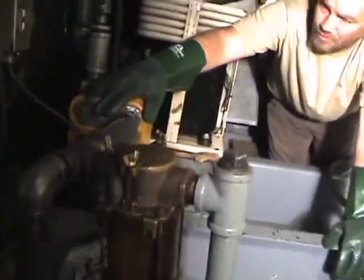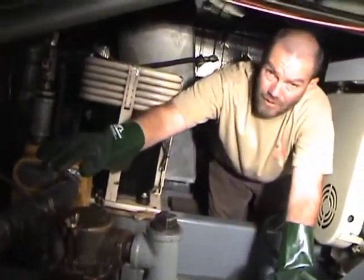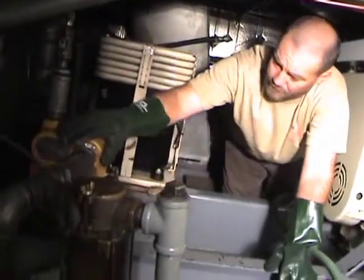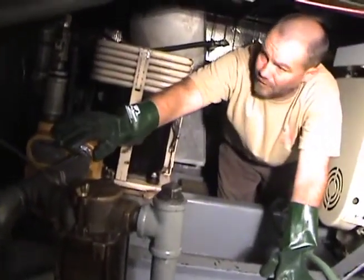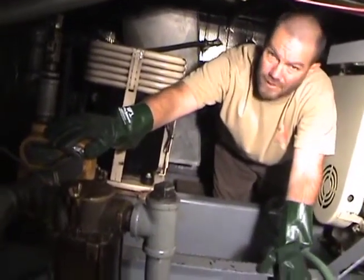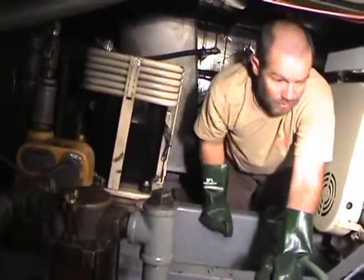Here's the bilge pump. It also runs the fire hoses on the boat. We were able to run hot water all the way through the filter system, through the fire hoses, and through all the bilge pipes or inflow in each different compartment.